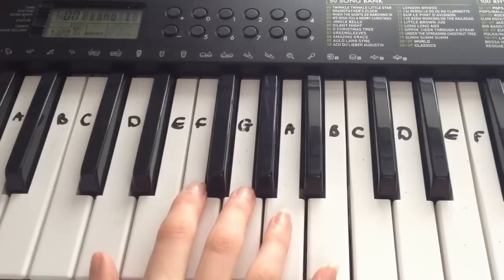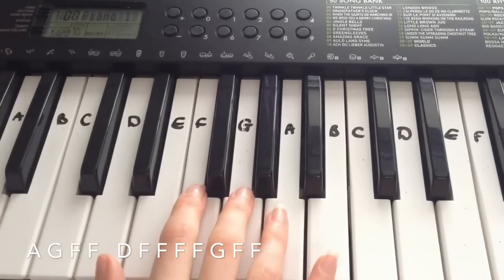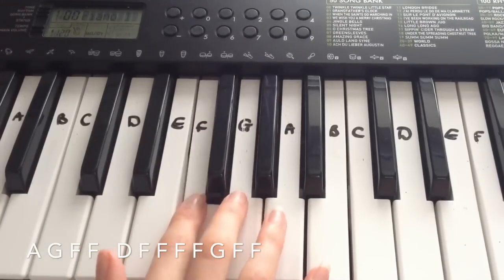Okay, and then the next line is: A, G, F, F, D, F, F, F, F, G, F, F.